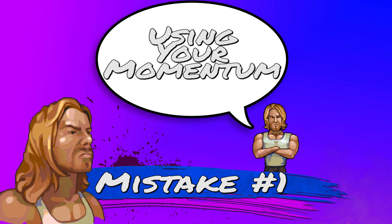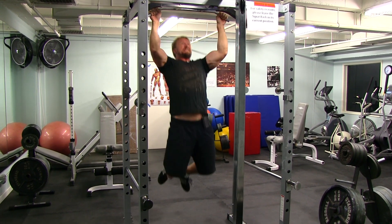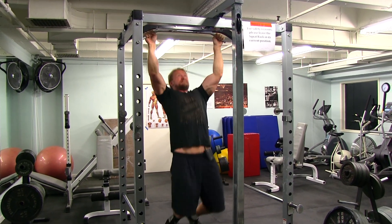Mistake number one: using your momentum. What you don't want to do is use your momentum with your hips and your legs in order to get your chin above the bar. What we're trying to do here is build back strength. You're gonna be able to perform a pull-up, but you're not really gonna get the benefits of the exercise.